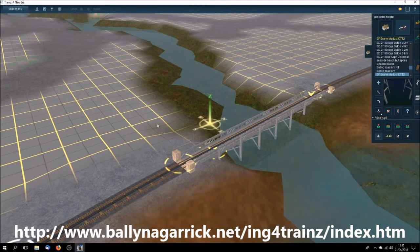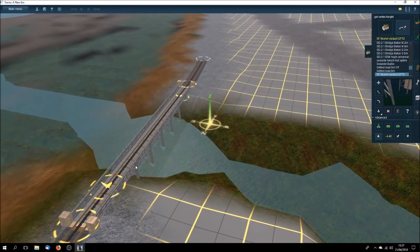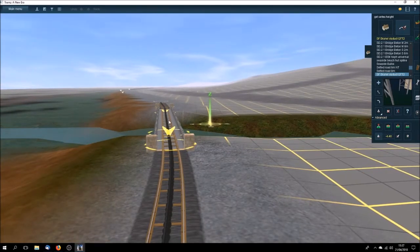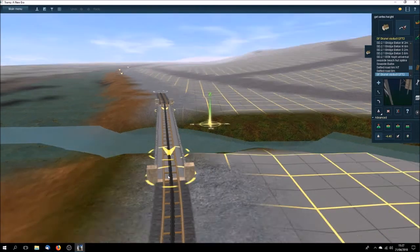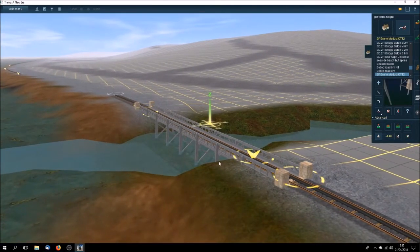I shall be using it as my guide for making similar Brunel-style viaducts. You can see here that I've added my broad gauge atmospheric railway track — first of all without ballast on the viaduct itself, and with grey ballast either side. That's also available from my website.